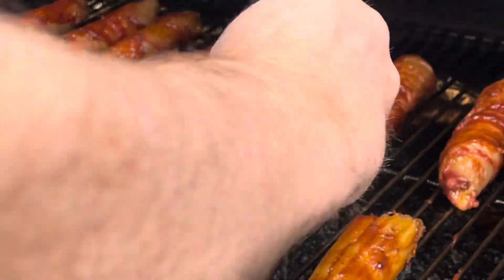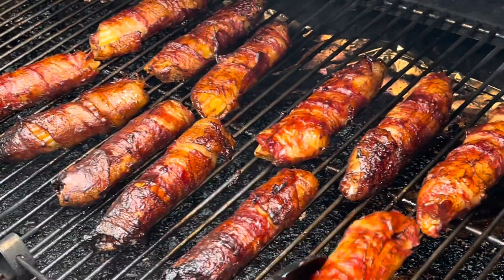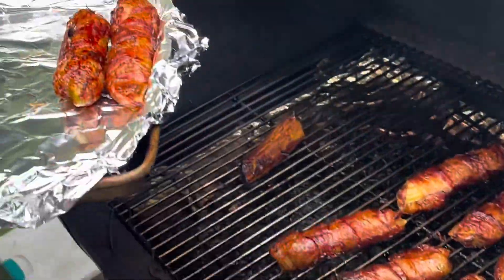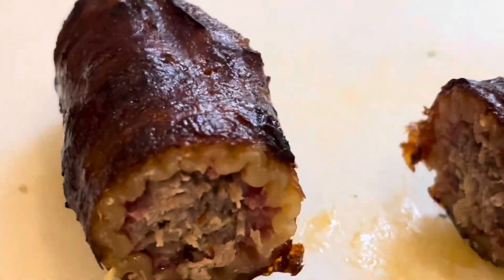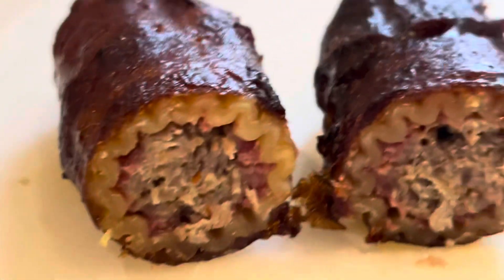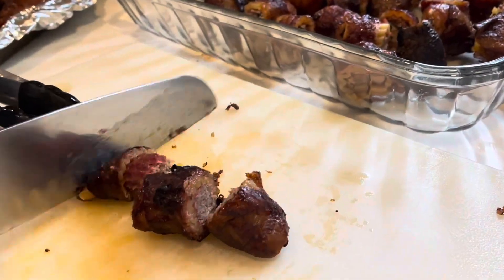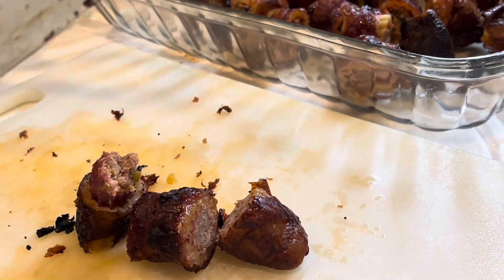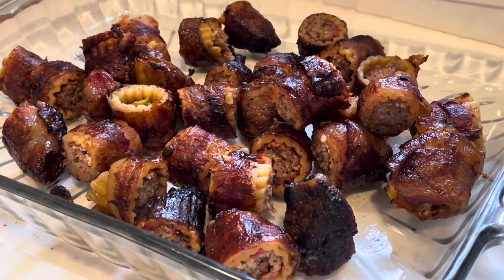That's going to go for a little bit longer until the inside is 165 degrees. I will link this recipe in the description box for you if you'd like to make it yourself. These are great for an appetizer — as you can see, the meat is all done and the pasta was just fine. We cut these into more bite-sized pieces, put them in a dish, and we were ready to go watch the Super Bowl.